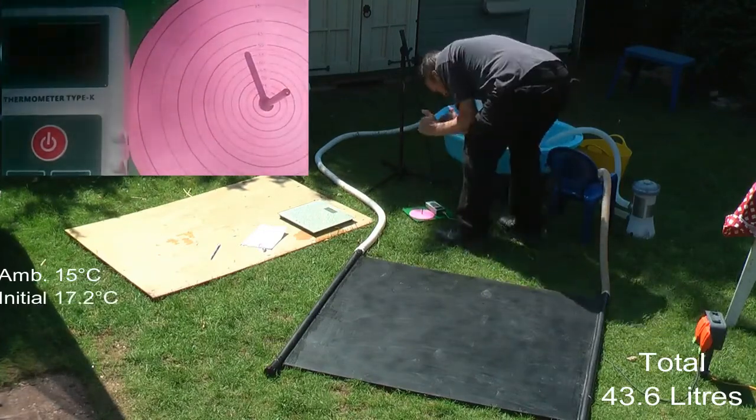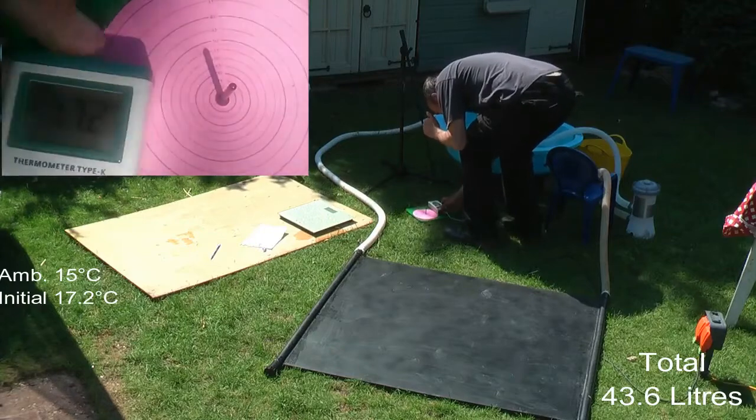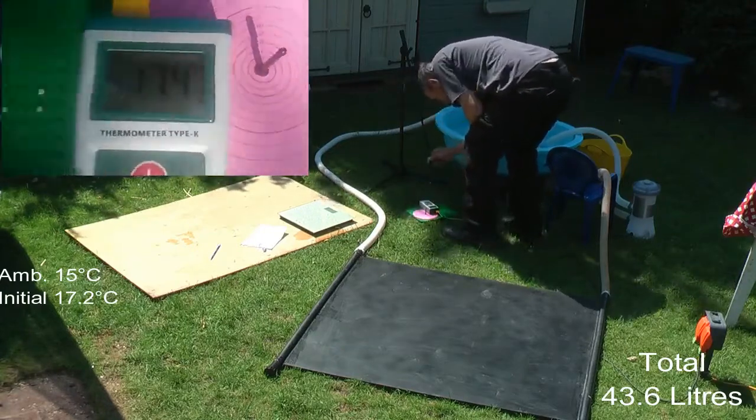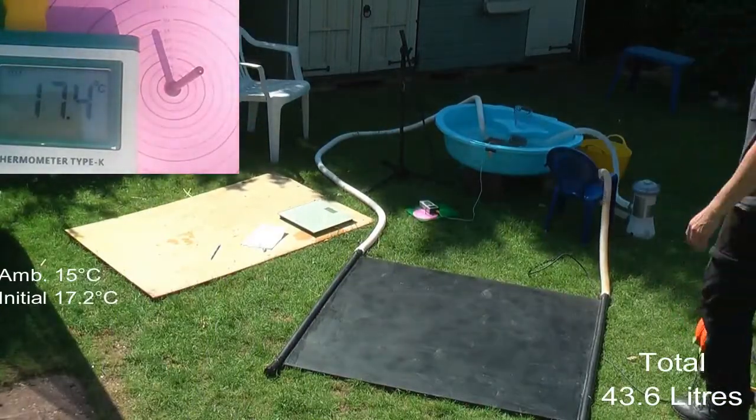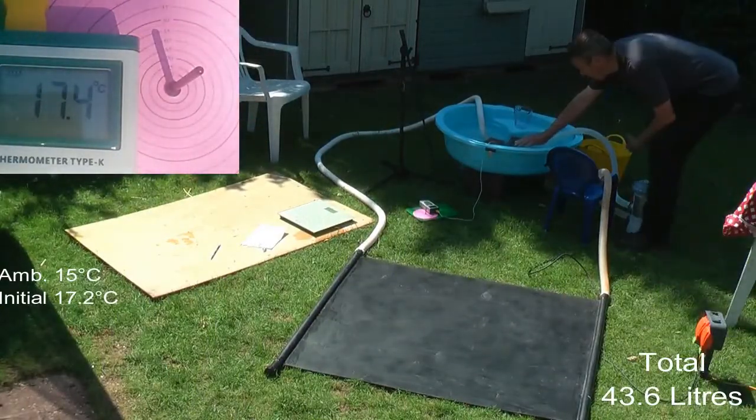This is about 11 o'clock in the morning in England — June 6th. There's reasonable sun but not great; it's very slightly hazy in the sky but there are no clouds around.